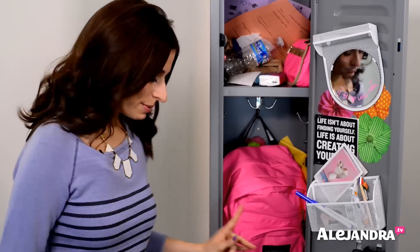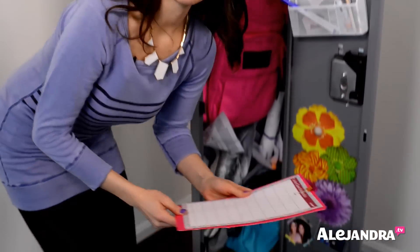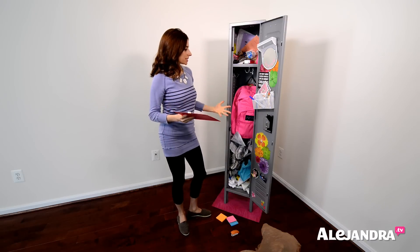The first thing you want to do is grab a sheet of paper, because we are going to write down the things that you need to do as you are cleaning out the space. I've created a locker clean-out checklist for you — there's a link below where you can download and print it. I have mine right here with a marker, and as I come across things that require action, I'm just going to write them down.